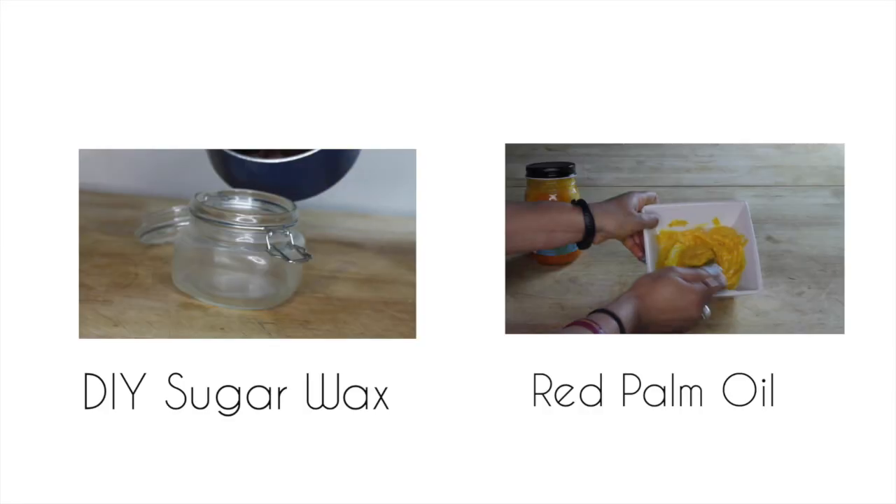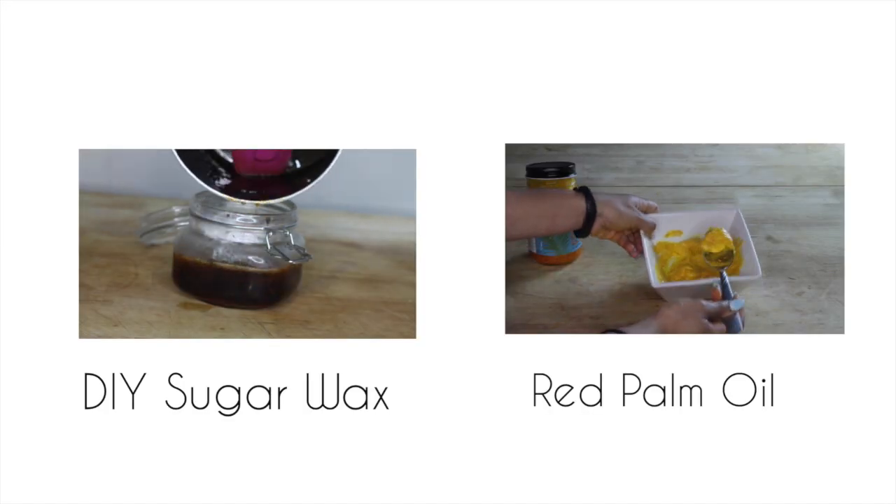Then just make sure you distribute that evenly through your hair. Really simple, really cheap, super easy — anybody can do it! Thank you guys so much for watching. You can check out my other beauty DIYs here, and I'll see you guys later, bye!